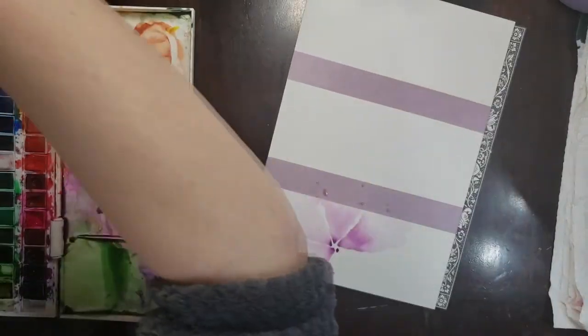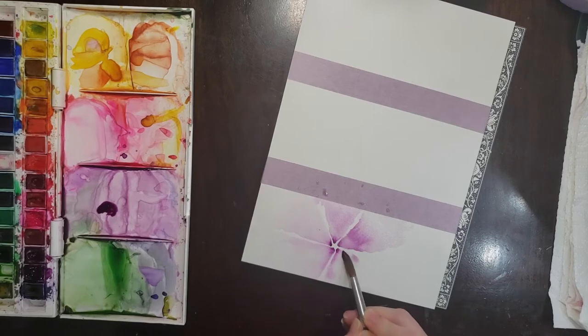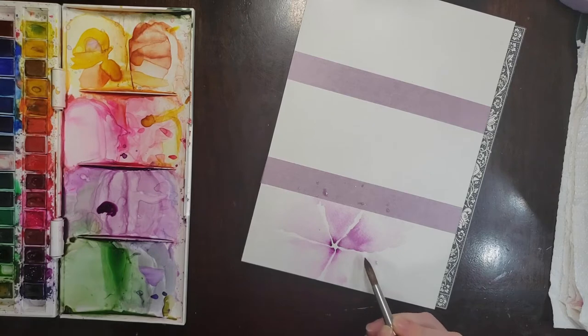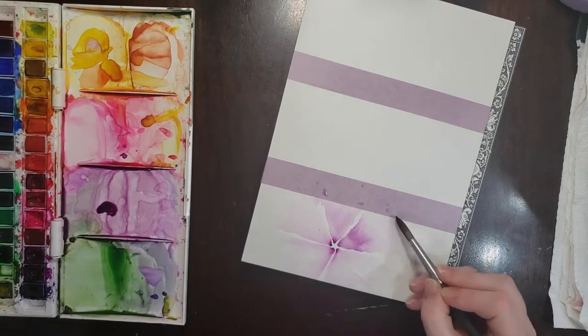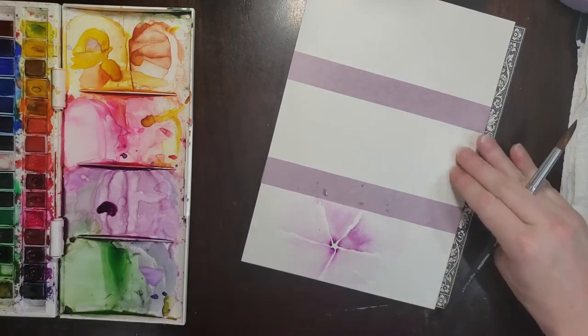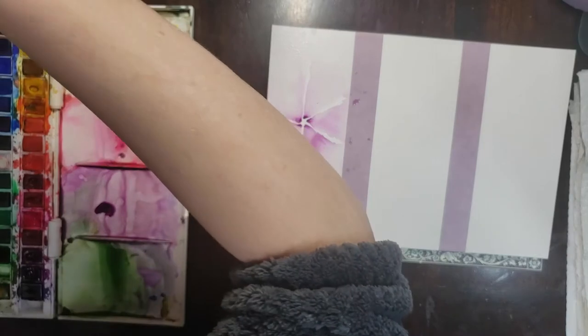And now we've got the last section here. I'm dragging the paint out. With this one I don't want to take the water all the way to the edge of the paper on the right because I want to put another flower there while this one dries and I want that paper to stay dry. So I'm just going to taper it off and leave some dry paper on the bottom. That's it for the first one.